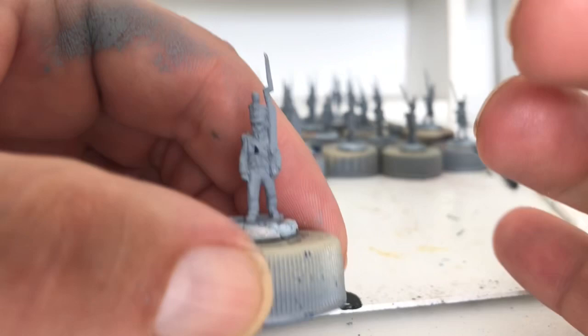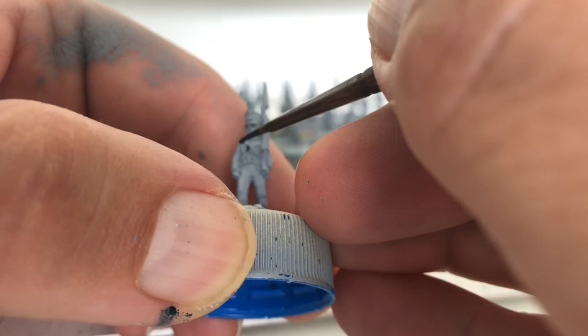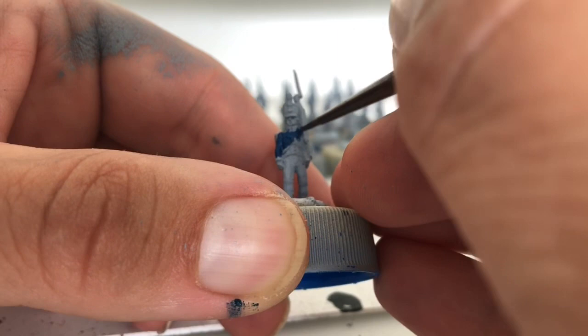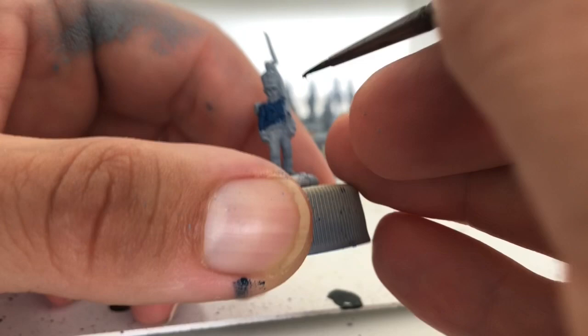Good day all. I just thought I'd quickly run through a little painting video and show you how I paint these AB Dutch. To start off, I've got Cantor blue and I'm just going to paint all the blue areas. You don't have to be too neat at this point because we'll tidy all this up later — it's just getting the blue everywhere that you want it.